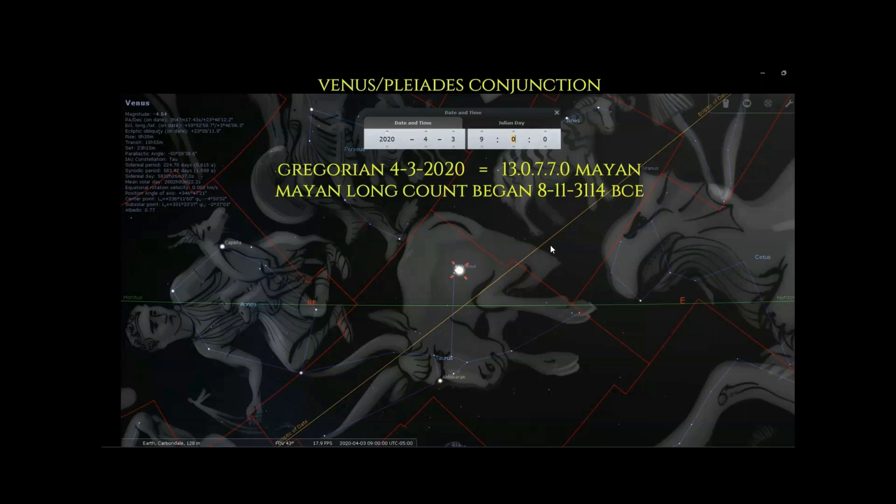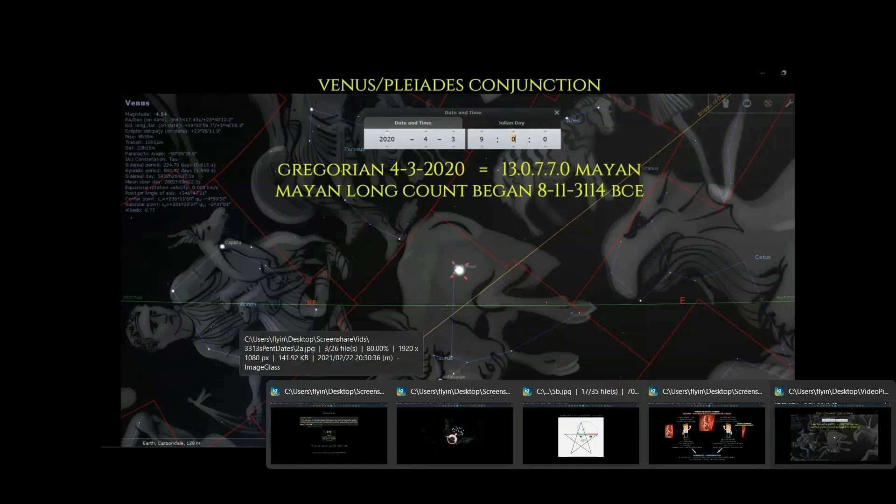I want to show you more counts ahead in time with this beginning date of April 3rd, 2020 — the Venus-Pleiades conjunction. If you remember Super Bowl 54, they showed us this image during the halftime show — I believe it was Jennifer Lopez and Shakira as the entertainers. The stars: this is the sigil for Venus, and this would represent the Pleiades. Then there were all the children inside little cages, and what they were doing was mimicking the movie 'The Golden Child' starring Eddie Murphy.